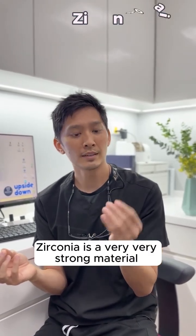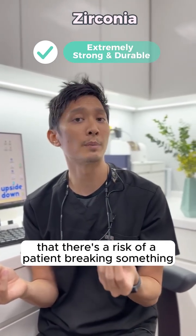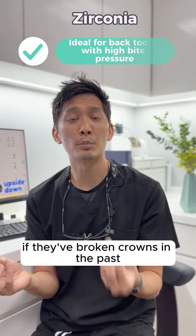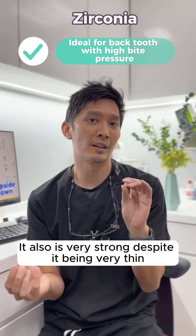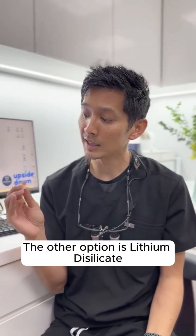First off, zirconia is a very, very strong material, and so we tend to use it in patients where we feel that there's a risk of a patient breaking something. So in patients who have really heavy grinding patterns, or for example, if they've broken crowns in the past, this tends to be very, very good. It also is very strong despite being very thin, and so we don't have to take away too much tooth structure in order for this to work, which is very nice.